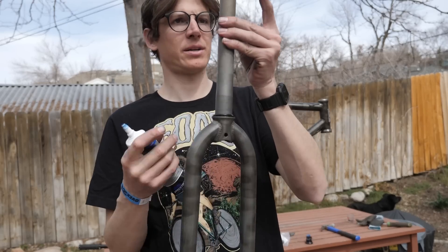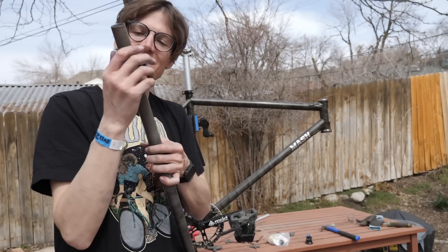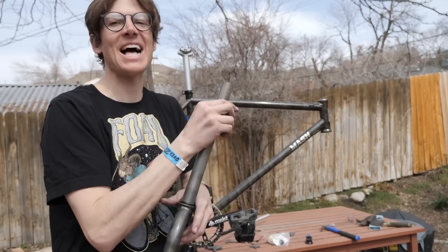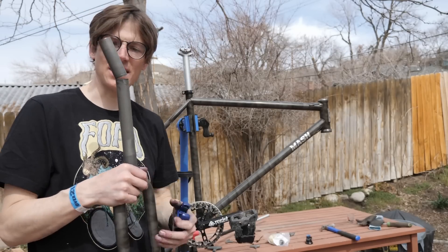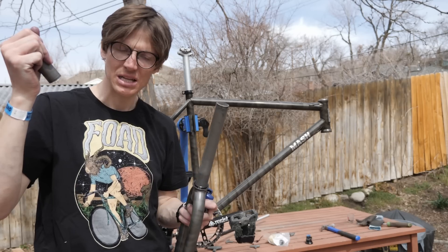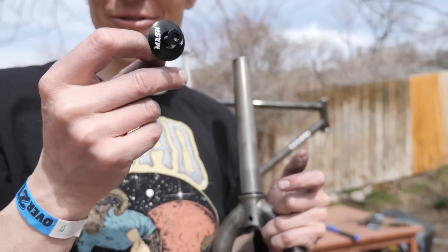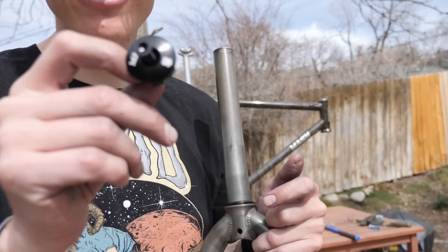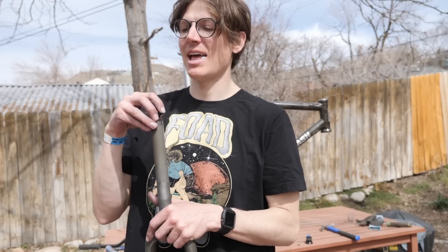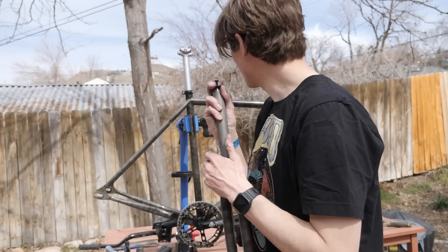Time to cut the fork. It'd be sick to even put an angle set on the track lacrosse so that I have an even slacker head tube. Finally. Now for the stupid Starnut - I think most Starnuts use like a four, but this one actually uses a five. Would be dope to have a bike that only uses one Allen wrench. That's pretty much what BMX bikes do.